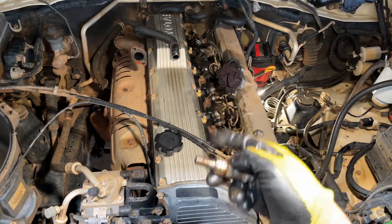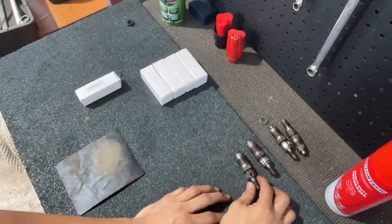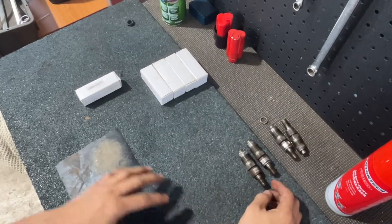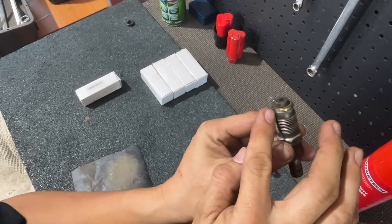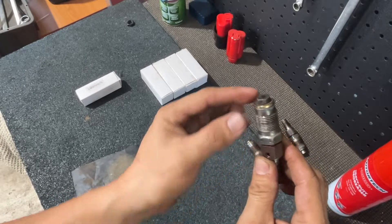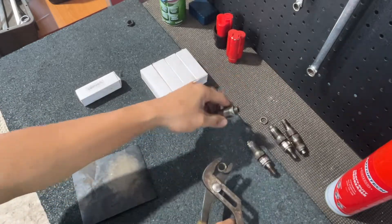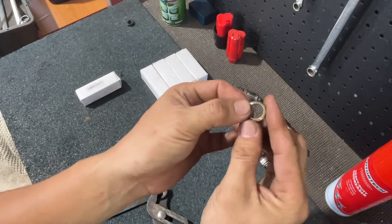Update: lucky, no seized injectors. Four are already out and two are still on the car but loosened. When doing this job, you need to replace the washer too. Here's the washer — at the tip of the injector, the end that sits inside the cylinder. Let me show you how to remove this washer. Every time you do an injector job, you replace this washer.